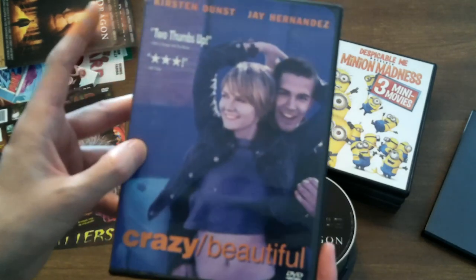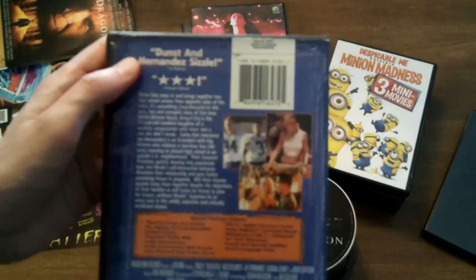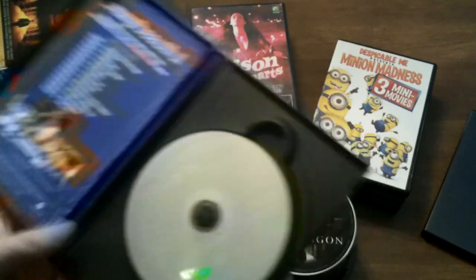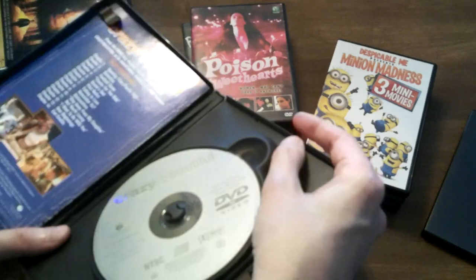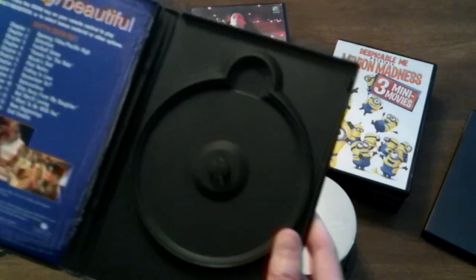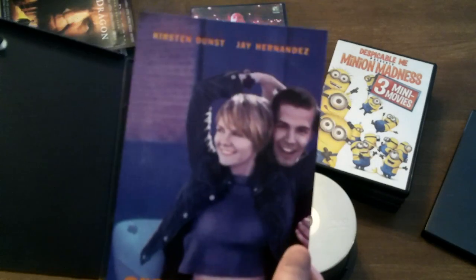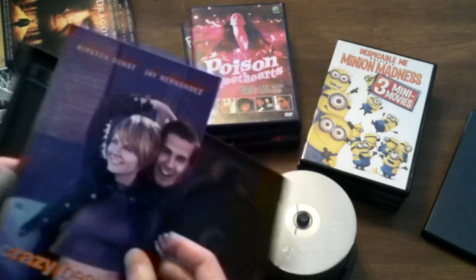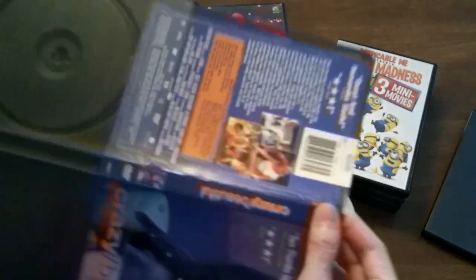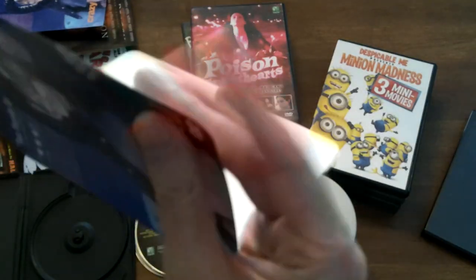I'd like to see this too — I've never seen Crazy Beautiful. Have you guys seen this? Two thumbs up from Ebert and Roper, and three stars from USA Today. 'Dunst and Hernandez sizzle.' Lots of special features. I'll save the disc. It has a little thumb lift here. Ooh, there are some bad scratches on that, so it might not work out. But nice insert there. I mean, Kirsten Dunst, come on. She was in a movie with Michelle Williams called Dick — that's a great movie. This is another very sturdy insert, but it is getting recycled.